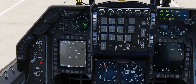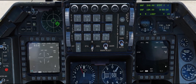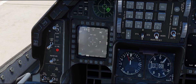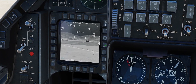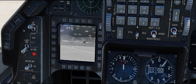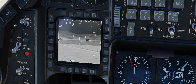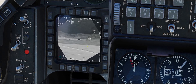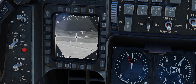Next step, bring up the targeting pod. In order to get it looking in front of us we'll use pre-planned mode — I'm going to hit snowplow. That gets it looking out in front of the aircraft. Then I'll press that again so I can slew the targeting pod around. I'm going to make the targeting pod SOI using the DMS switch — DMS down — then slew it onto the vehicle. TMS up to initiate a point track. There we go, got a good track.